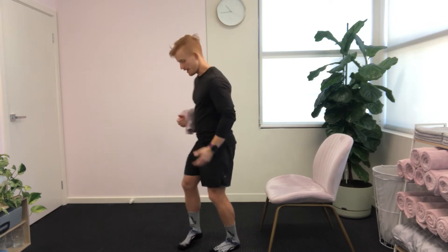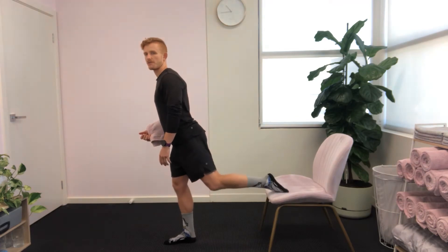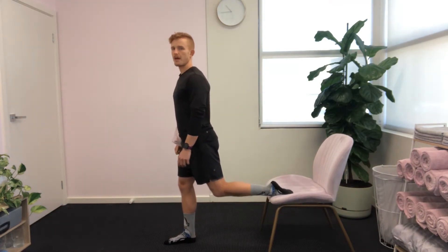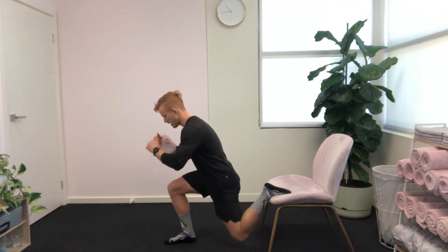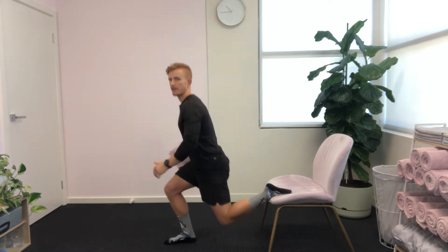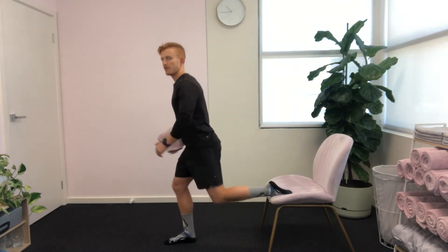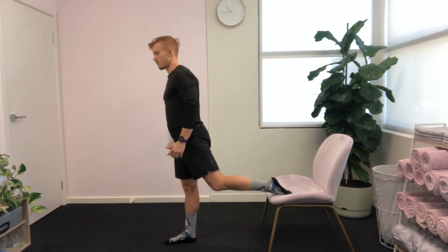The split squat is one foot on the ground and then one foot on a raised surface. I've just got a chair behind me. Back foot goes on and then from there we're going to have 80% of our weight on that front leg, and then we're trying to come down to that 90 degree position, letting the knee drop down towards the ground on the back leg and then standing back up. So down, control, up, nice and slow and controlled.